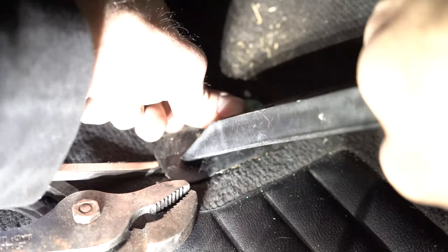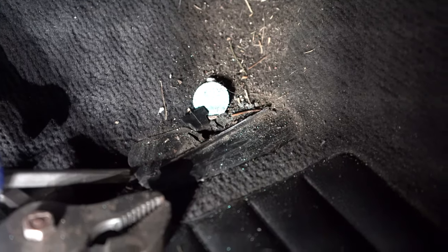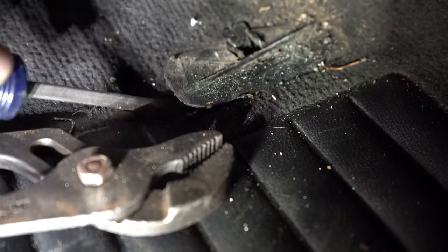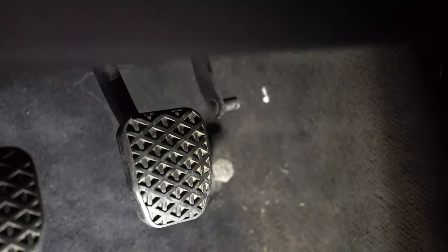Now there should be a little tab down here that we've got to push down. Hopefully yours comes out a little bit more gracefully than mine did. After you wrestle with that little plastic bracket — it kind of just clips into the holes in the bottom — you'll be left with the little tab that mounts the gas pedal and the accelerator rod.